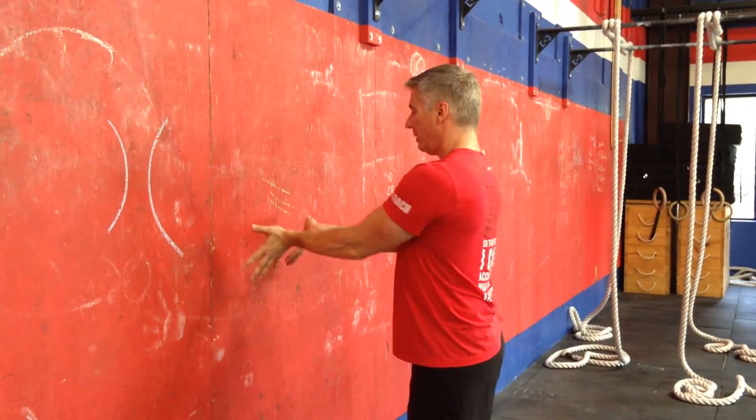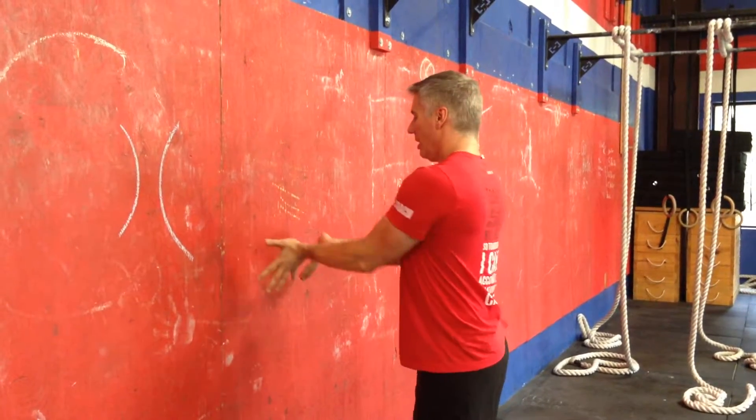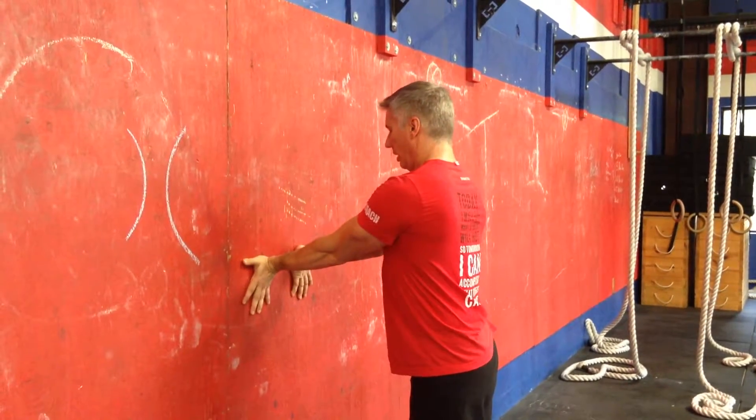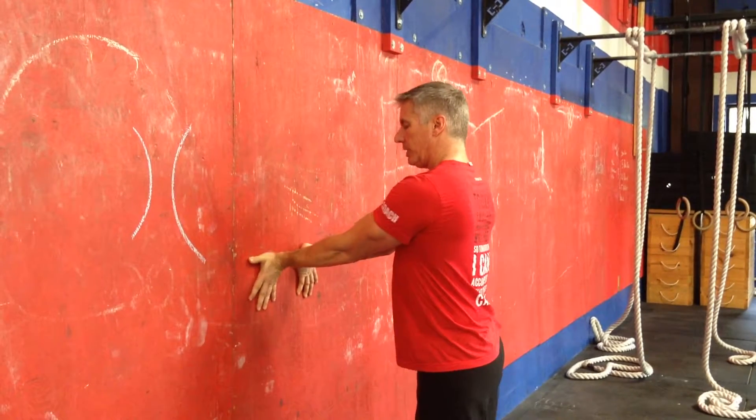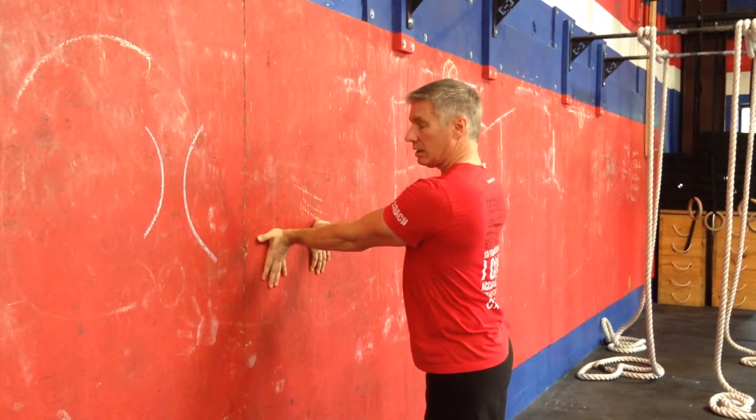Yet another wrist mobility piece is just to use a wall. We're going to start with our hands in a low position or a parallel position here. I want to try and get the meat of the palm into the wall as much as possible.